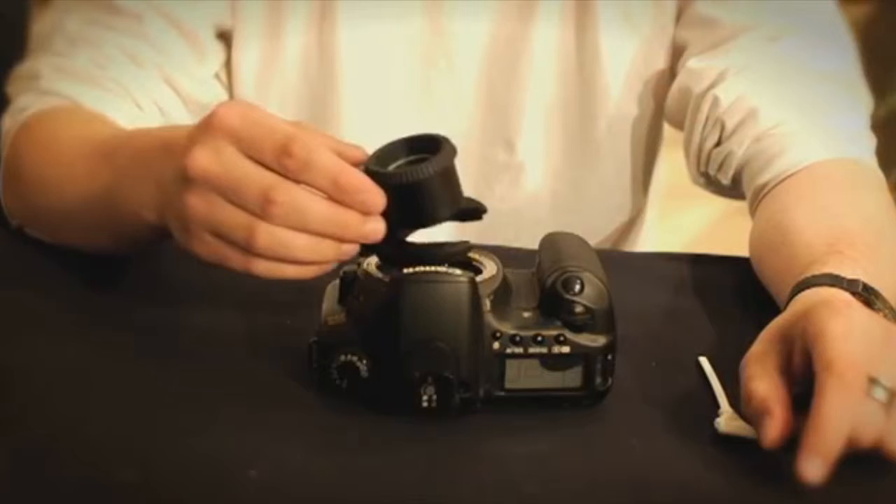If you own a traditional DSLR, the chances are you can access its sensor. The reason why you want a clear sensor is because having anything on it can cause the image quality to suffer.